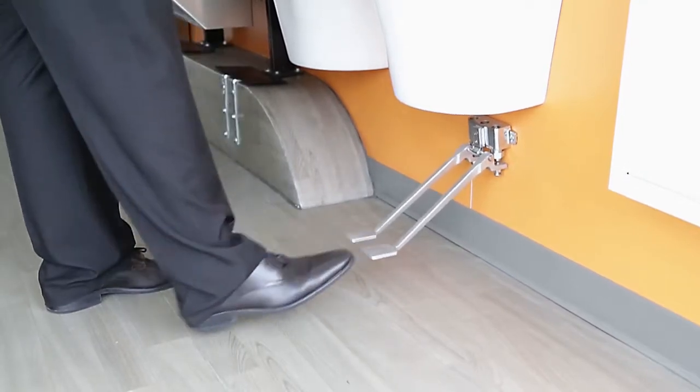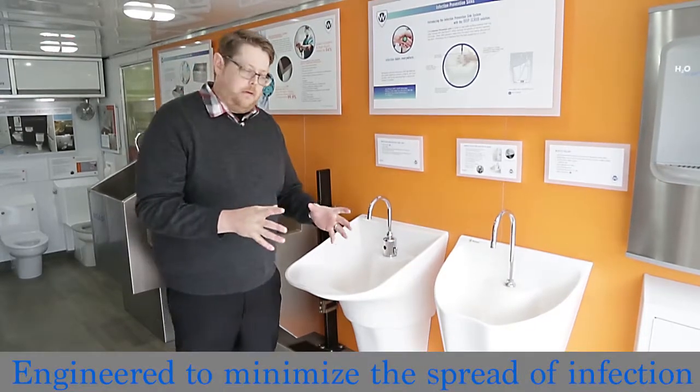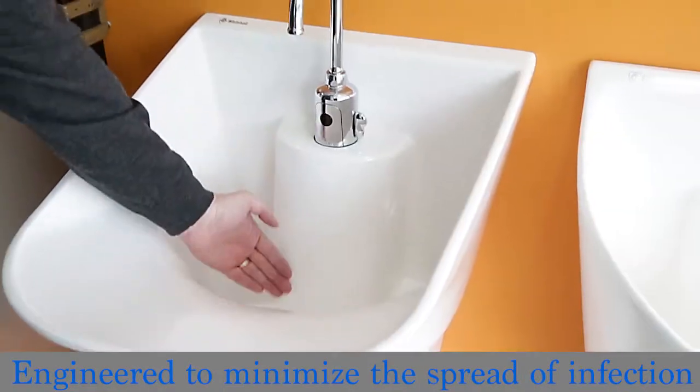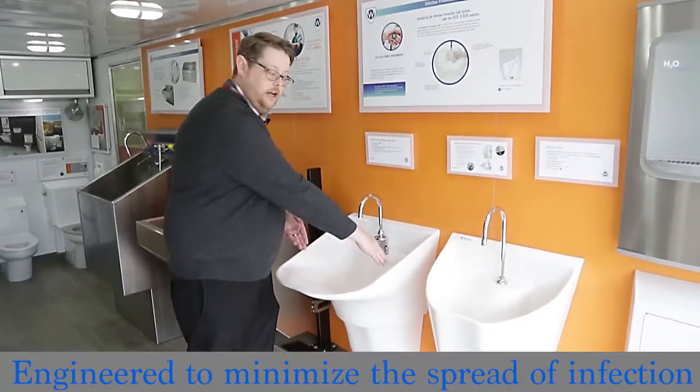Obviously you cannot have the foot pedals on the ADA version for compliance reasons. But the really big point about these is the integral backslope that diffuses the splash on the way down, and the offset drain.